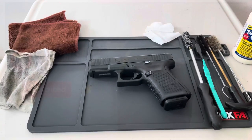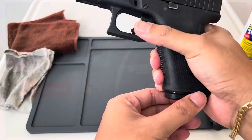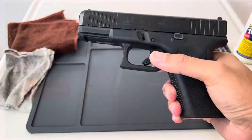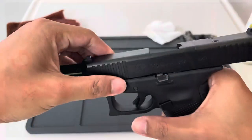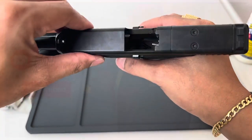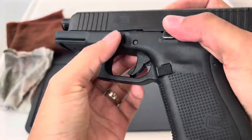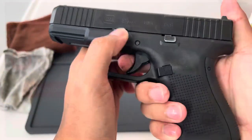First we will make this firearm safe and unload it. First step is release the magazine, unload the gun, slide lock, and visually and physically check the chamber. All right, we're good.